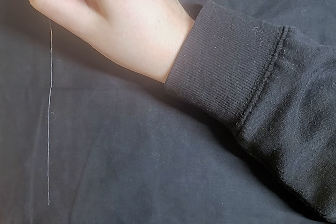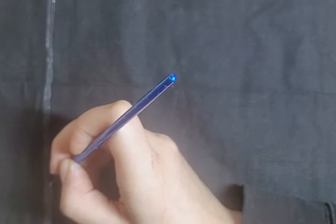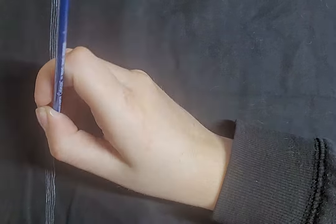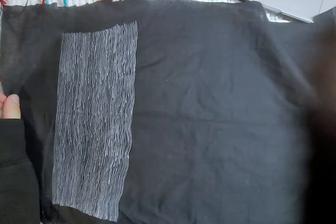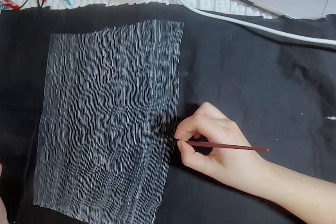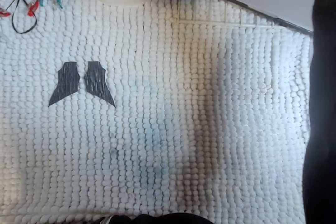I had to hand paint all the lines with white acrylic paint, and it took a very, very, very long time. But once I was done, I cut out all the pieces and put Jack's suit together.